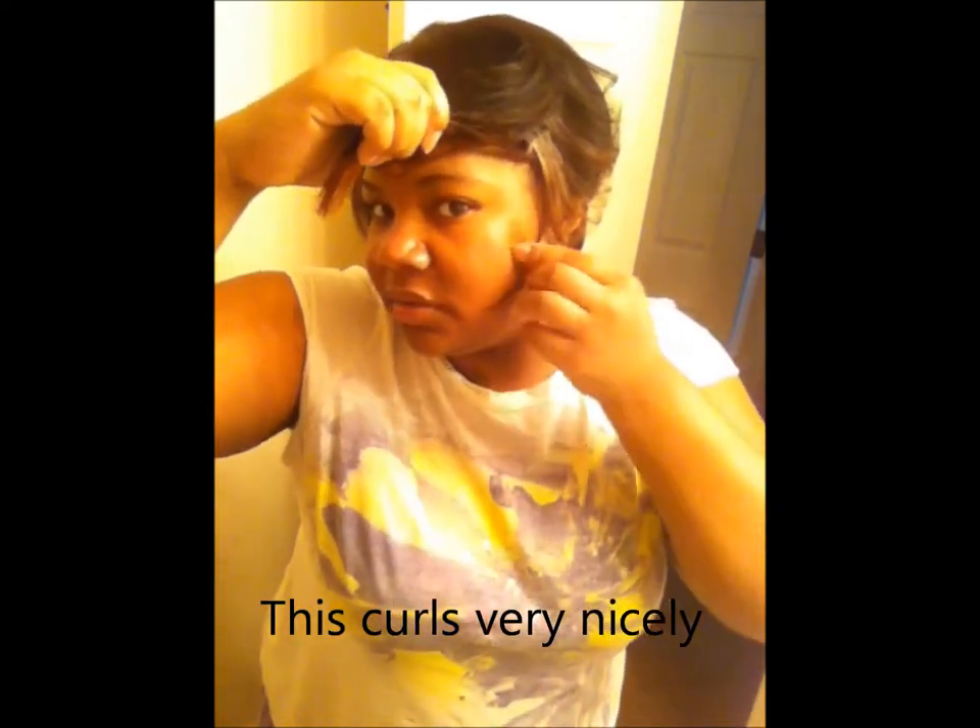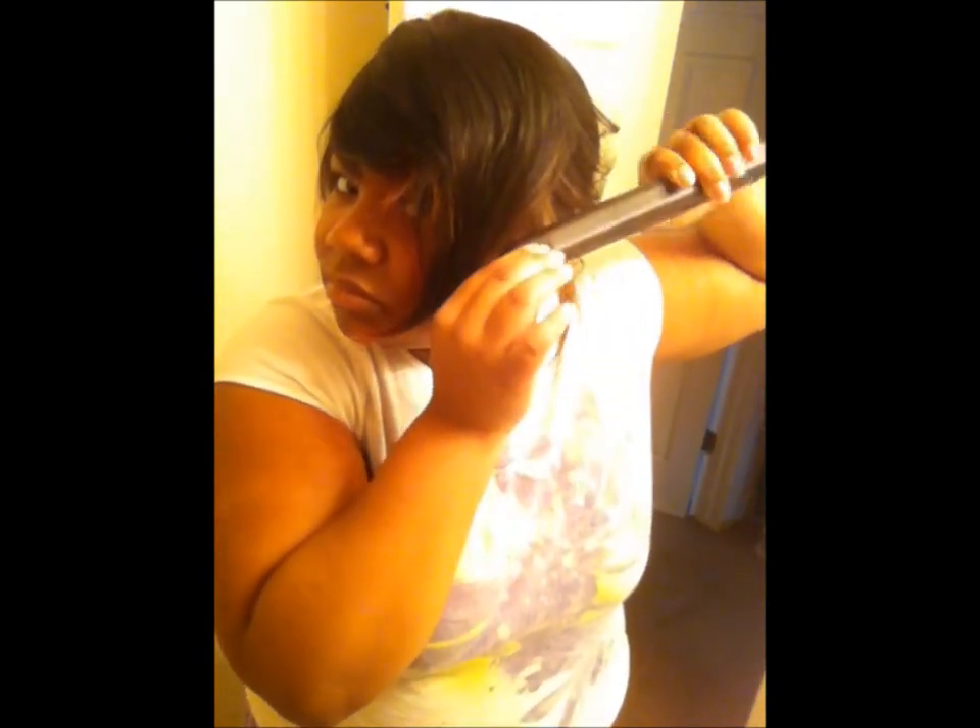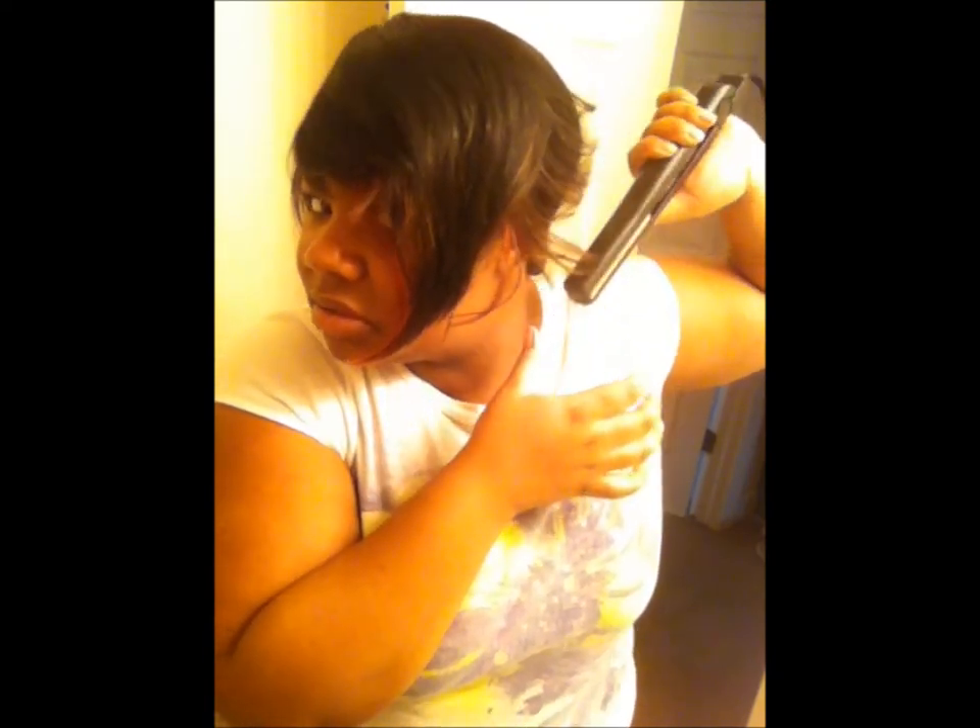That's the good thing about a human hair wig — if you don't like the style then you can change it. You can add some tracks and everything to it, you can dye it, bleach it if you want. You can get all of that.